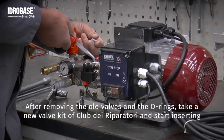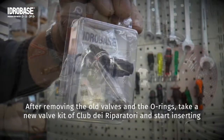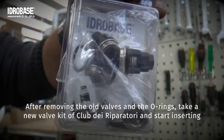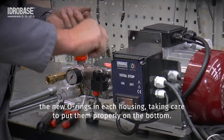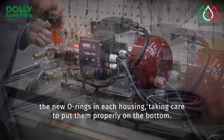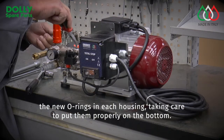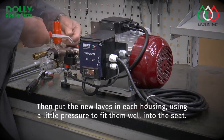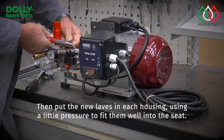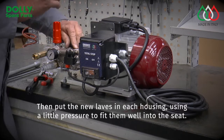After removing the old valves and the O-rings, take a new valve kit of the Club dei Reparatori and start inserting the new O-rings in each housing, taking care to put them properly on the bottom. Then put the new valves in each housing, using a little pressure to fit them well into the seat.